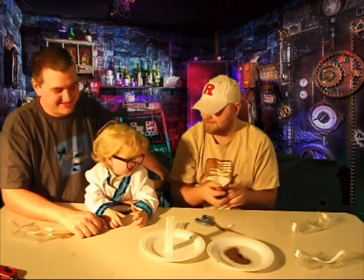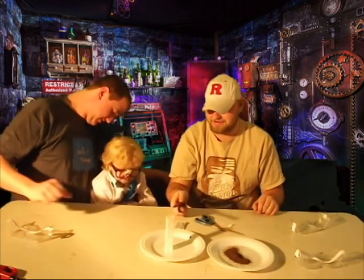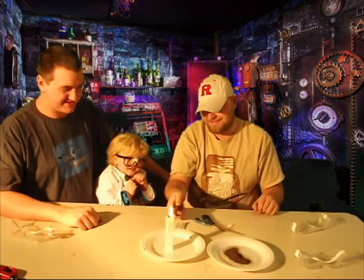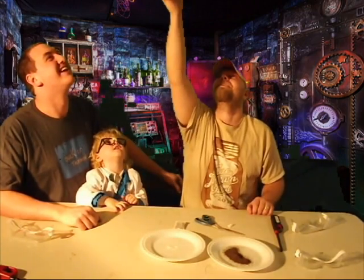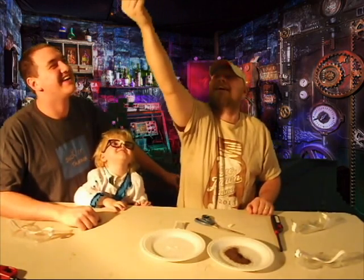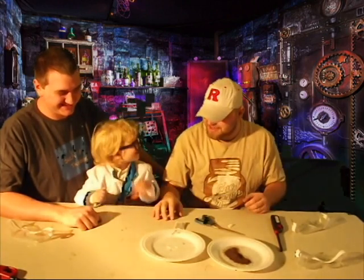Alright, so you ready? Yeah. Ready? Here we go — it ain't gonna hurt you. We'll get it. Ready? Gonna make it fly in the air. There it goes! How's that? Yup. Isn't that cool? Yeah. It flies in the air like that.